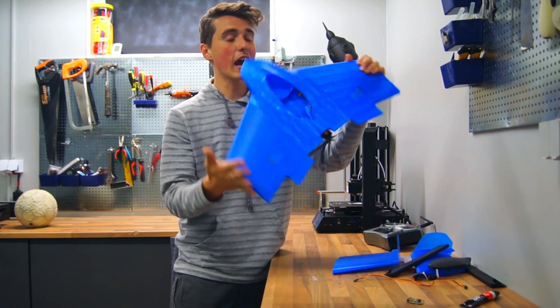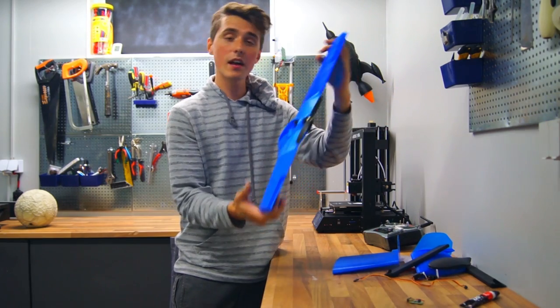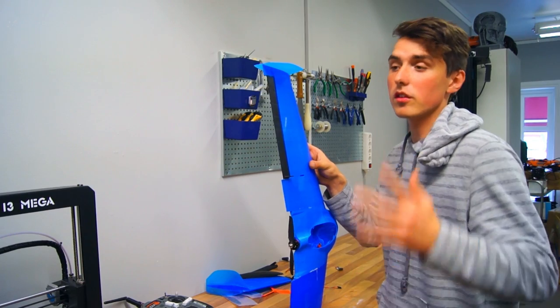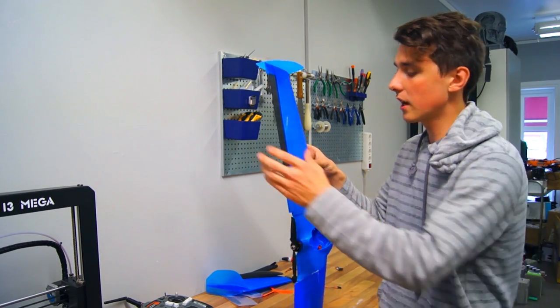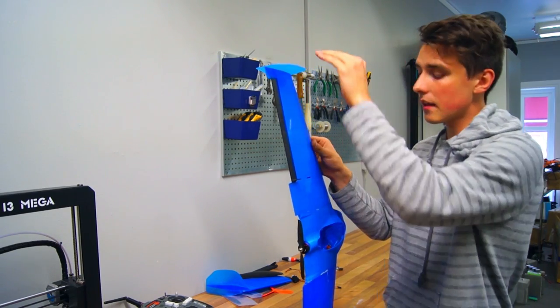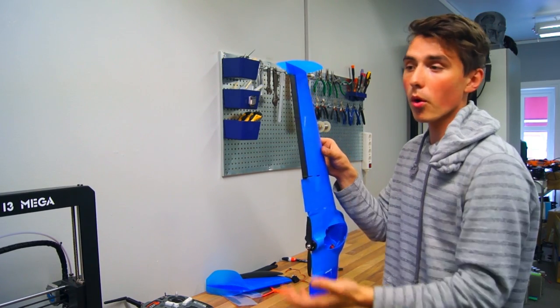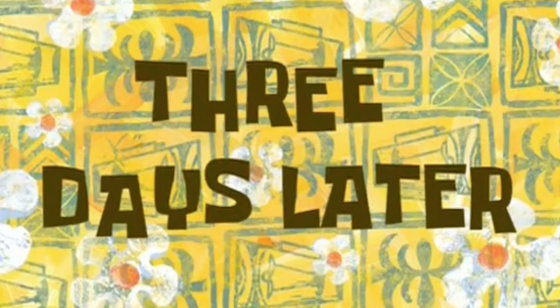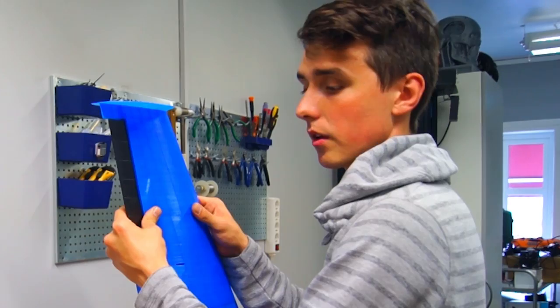It is a fairly good-sized plane, and I even blew it up 20% because the bed of the CR-10 allowed that increase. Down below in the description I'll give you a list to HobbyKing — I've been buying stuff from their site for years. That list will contain everything you need to build and fly this radio-controlled airplane: motor, transmitter, battery, speed controller, servos, charger, receiver. You need a lot of stuff.